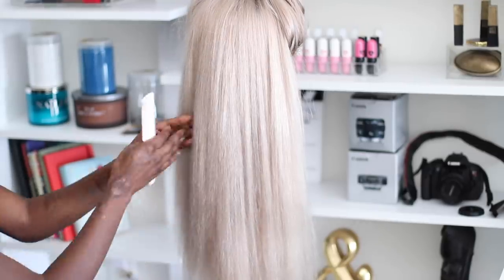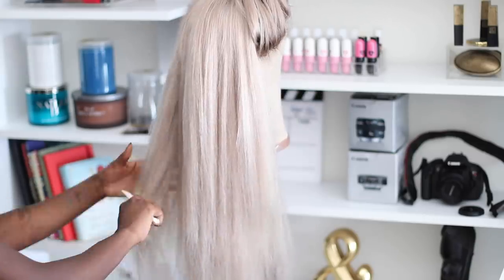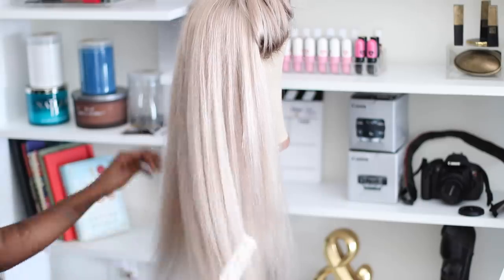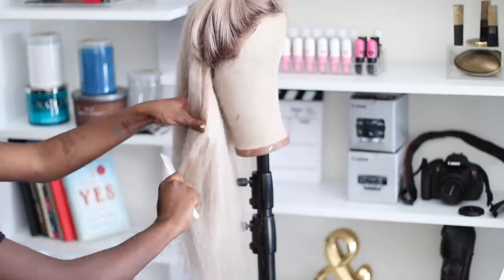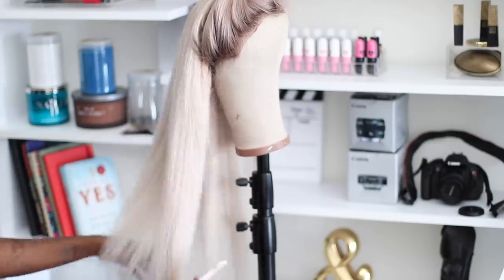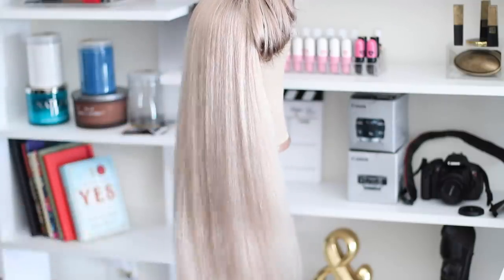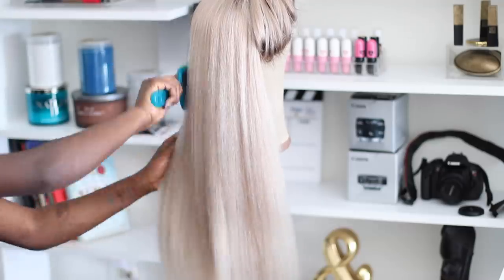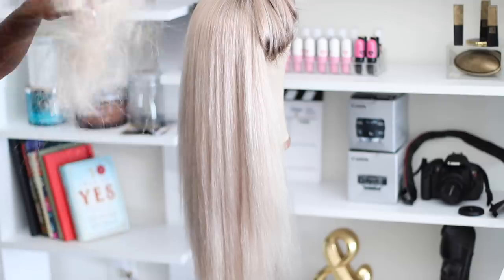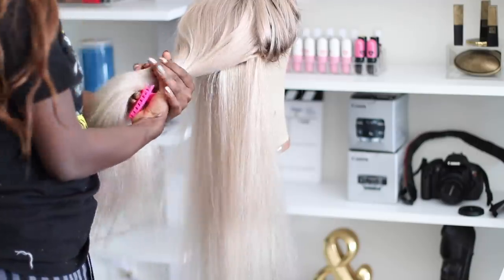I'm using thinning shears — or thinning scissors, I'm not sure which is correct — and I just run them through the hair to take out some of the bulk and make it as thin as I want, but not too thin. The hair is very flowy and the brush goes straight through. Here's all the hair we removed, and now we're going to part the hair and start straightening.